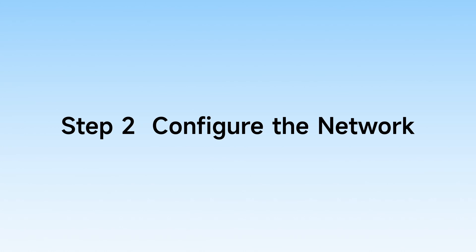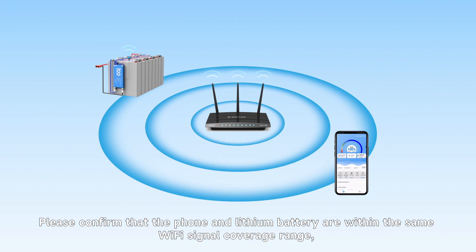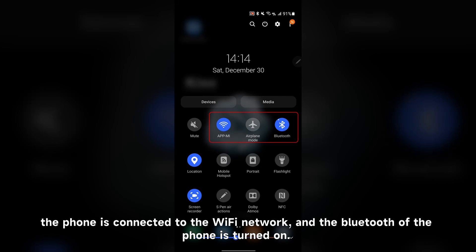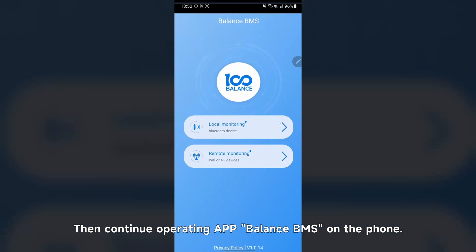Step 2: Configure the network. Please confirm that the phone and lithium batteries are within the same Wi-Fi signal coverage range, the phone is connected to the Wi-Fi network, and Bluetooth on the phone is turned on.